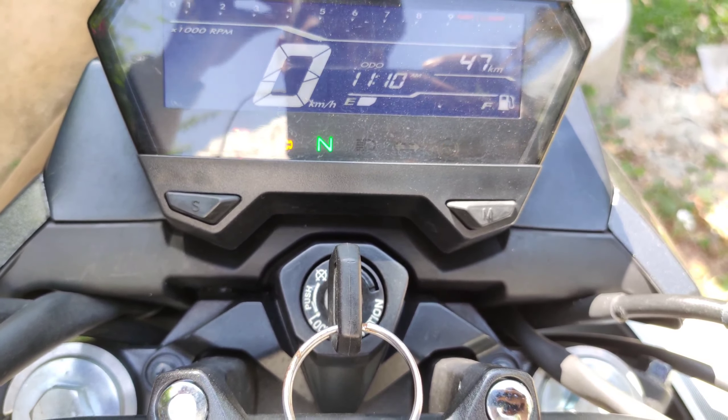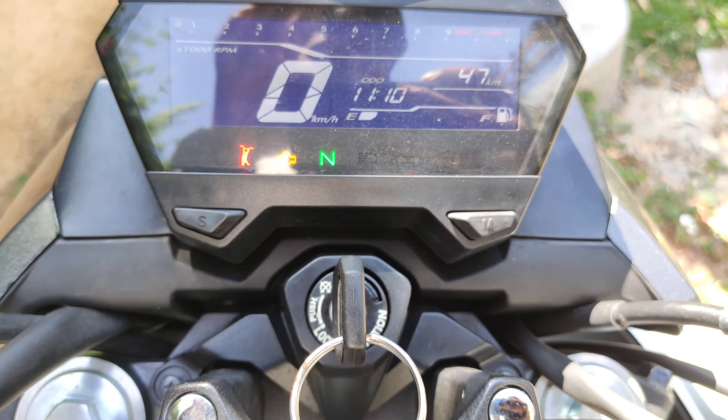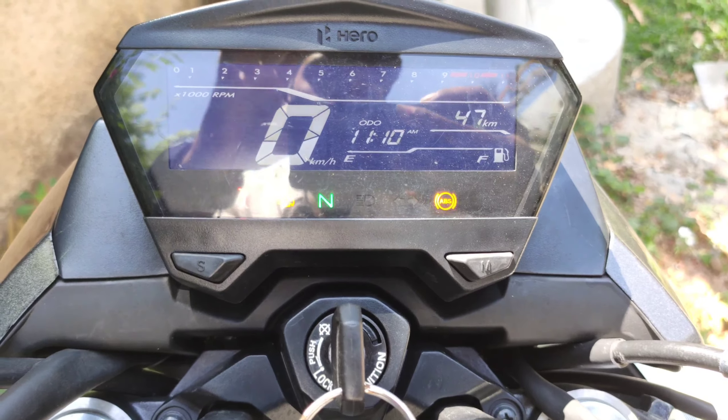This is the blinker indicator. This shows kilometres per hour and an odometer. This is the fuel gauge level. The RPM range goes up to 10,000–11,000 RPM. It's a full digital display with two adjustment buttons.